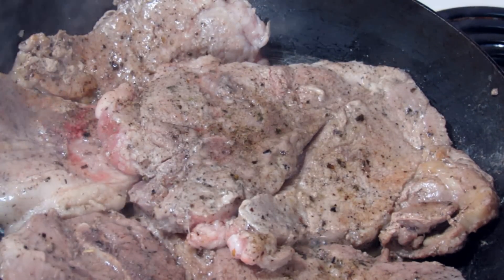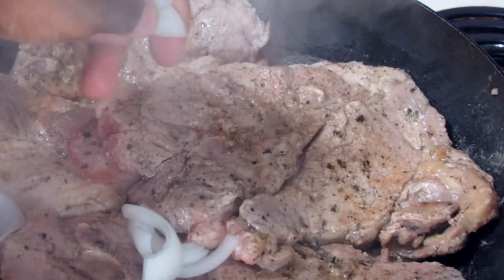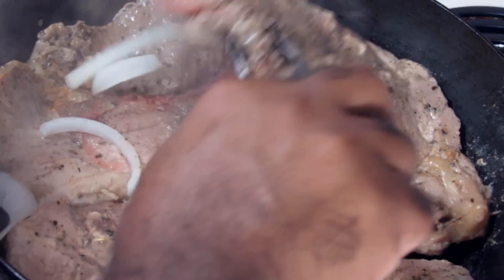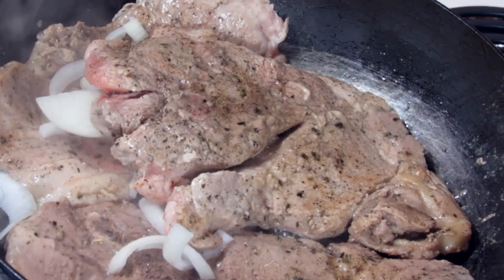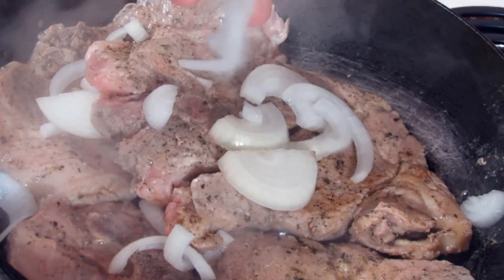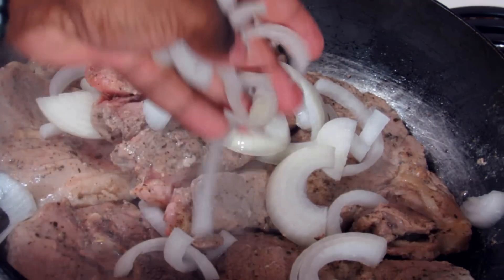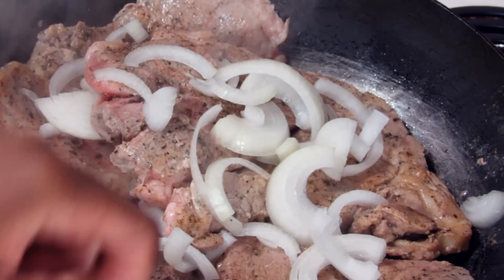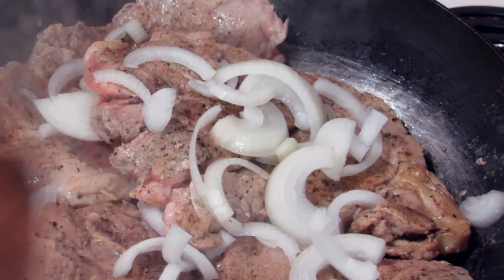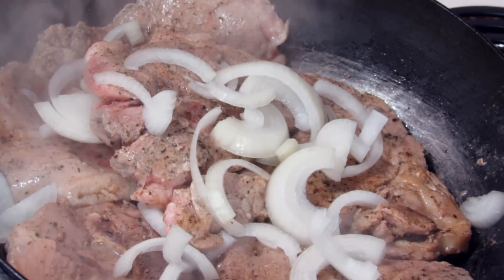Now I'm going to take my onions and sprinkle them on top of the meat. I did turn the heat back up to high to kind of evaporate some of the juices in the pan, because we're going to be adding some more. So now I'm going to turn the heat off.